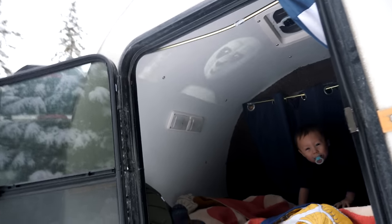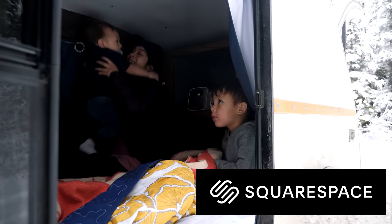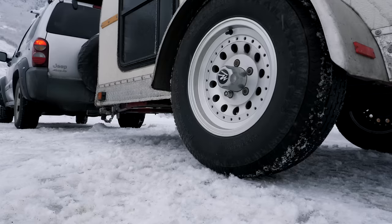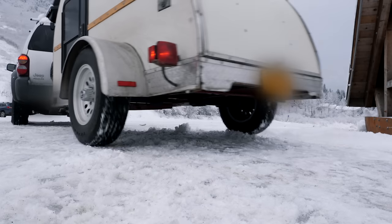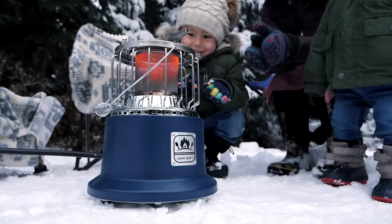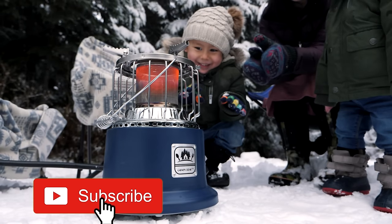This video is sponsored by Squarespace, the all-in-one platform to build a beautiful online presence and run your business. Thank you, Squarespace. Welcome back to Playing with Sticks. My name is Drew. My family and I take out small camper trailers through the state of Alaska, sharing tips and tricks with you along the way to help you have a more simple and gratifying camping experience. If that sounds like you, make sure you subscribe below.